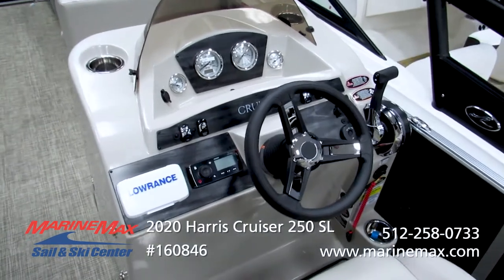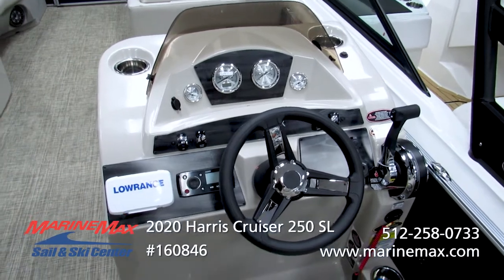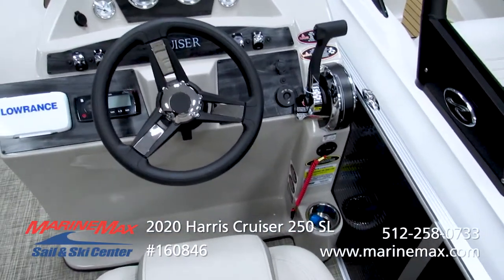Very nice helm layout. Harris does a great job of making everything easy to reach. All of your gauges are clearly in the line of sight, and there's a nice cup holder there for the captain.